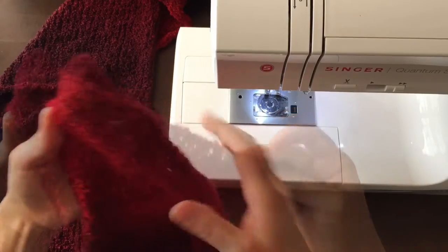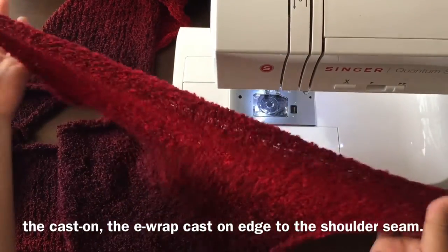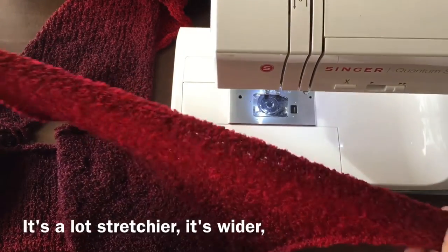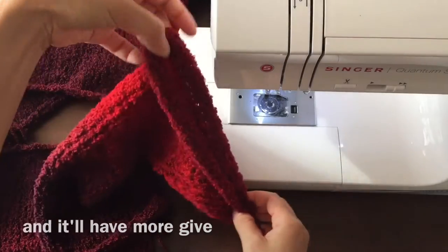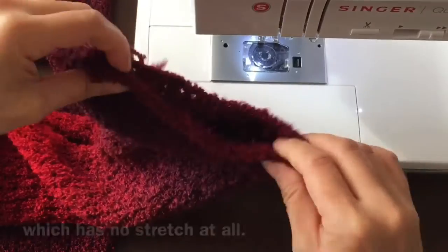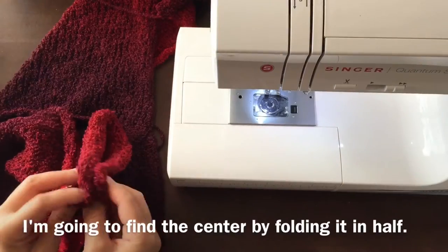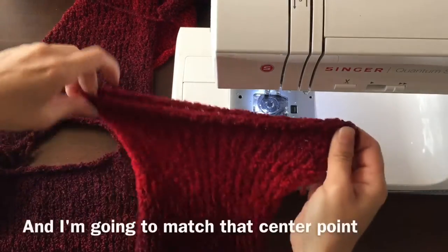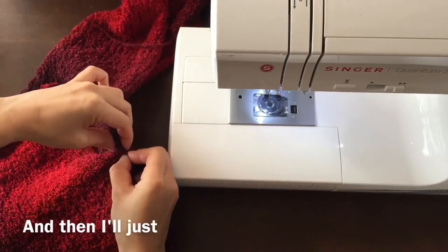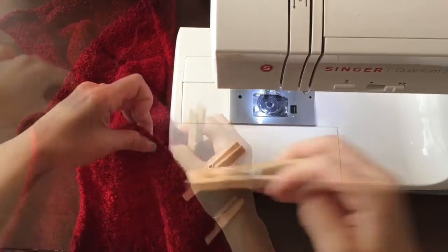To create the sleeve, I'm going to sew the e-wrap cast on edge to the shoulder seam — it's a lot stretchier, wider, and will have more give for movement — versus the bind-off edge, which has no stretch at all. I'll find the center by folding it in half, match that center point to the shoulder seam, close pin it together, and just sew that seam.